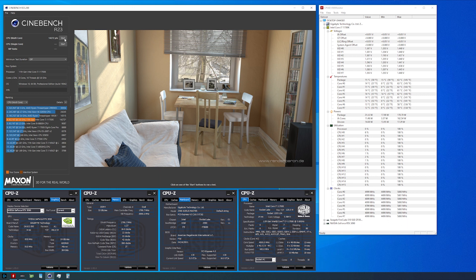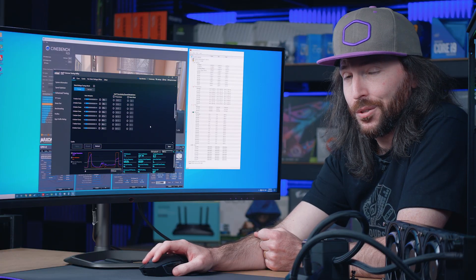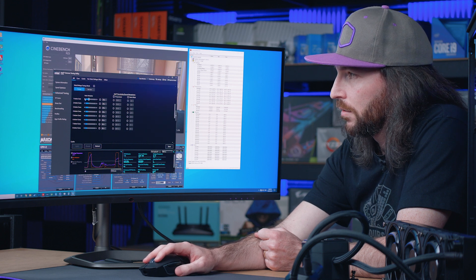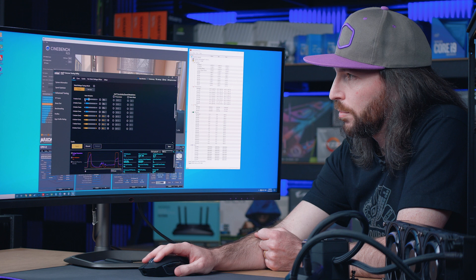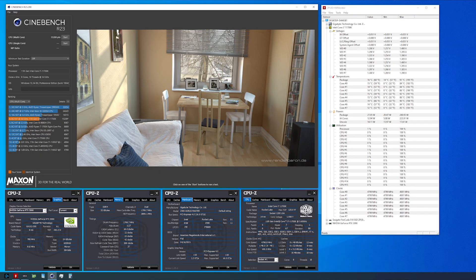Now we're going to give that a tweak. We're running Intel Extreme Tuning Utility — XTU — and bumping all cores to 4.8 GHz. This is what Intel Cryo Cooling Technology via the ML 360 Sub-Zero enables: all-core performance at 4.8 GHz.